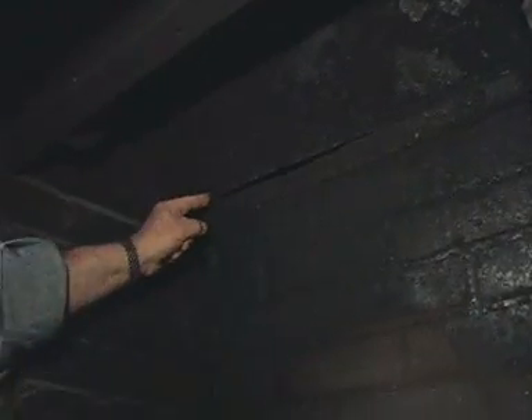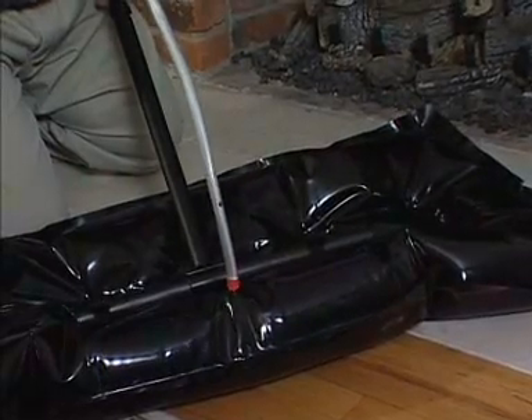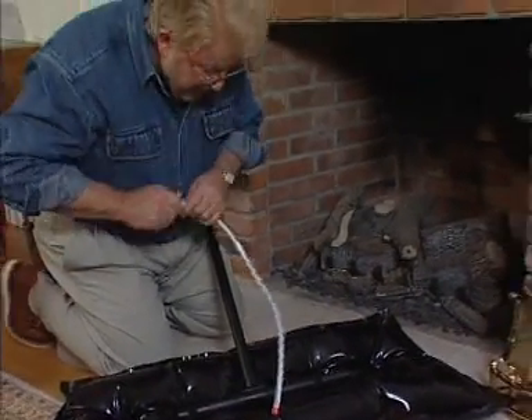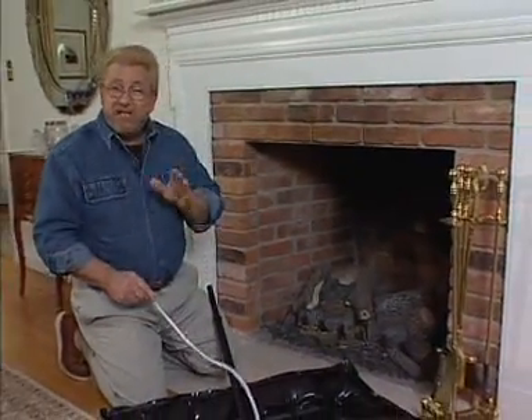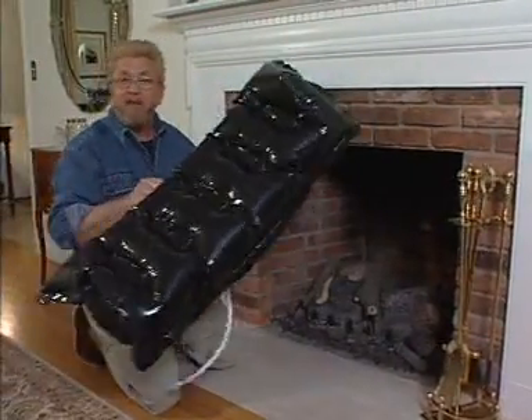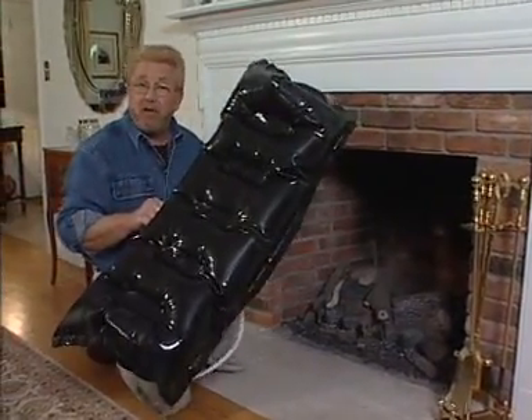Take a look. This is a very interesting solution to the problem. It's called the fireplace plug. You can kind of think of it as a plastic inflatable pillow for your chimney.